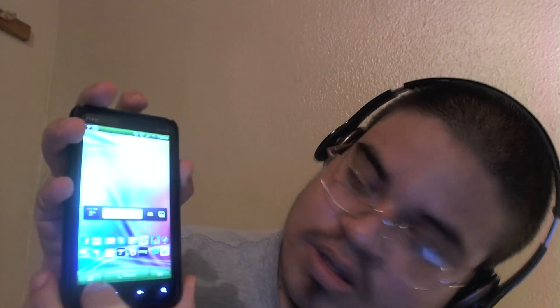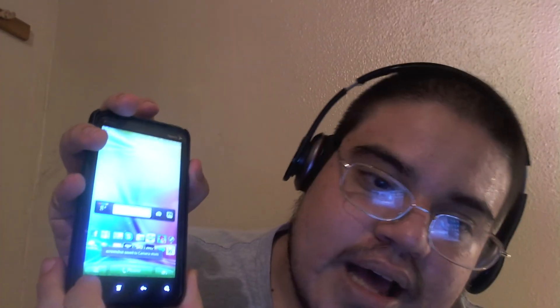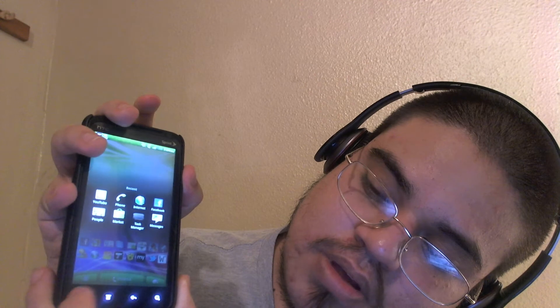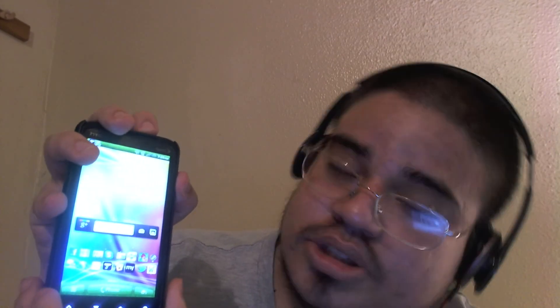You click the power button first, okay? It's kind of hard to do it. You gotta click the power button first, and then you gotta click the home button. I'm gonna do it again. Click the power, click the home screen. Oh, shit — it's kind of hard. You'll get used to it.